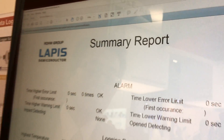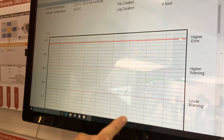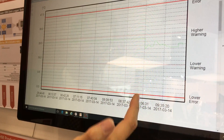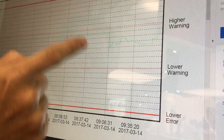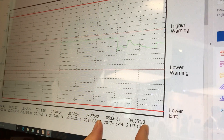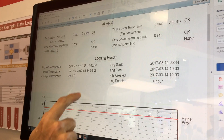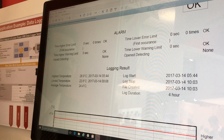Then just make a report. Today, I just started our logging data after 9 o'clock. We can check the temperature changes during this one hour. This is just a report generated by the microcontroller software. Thank you very much.